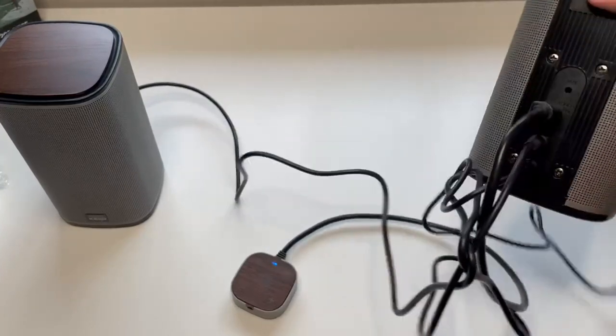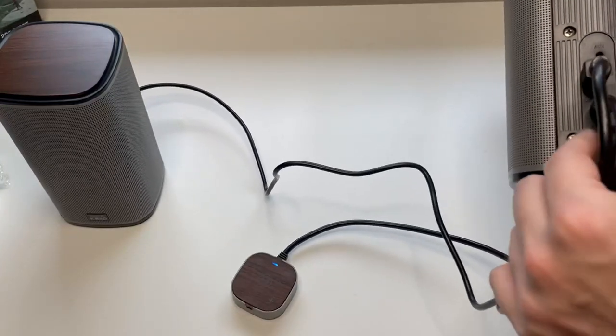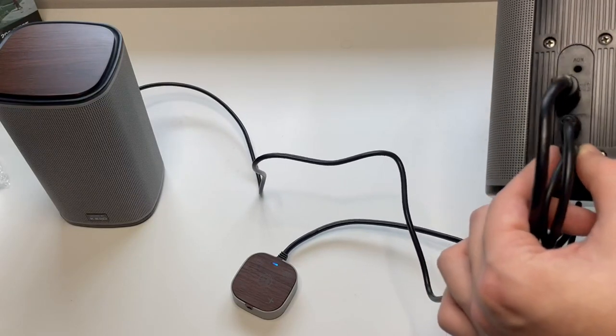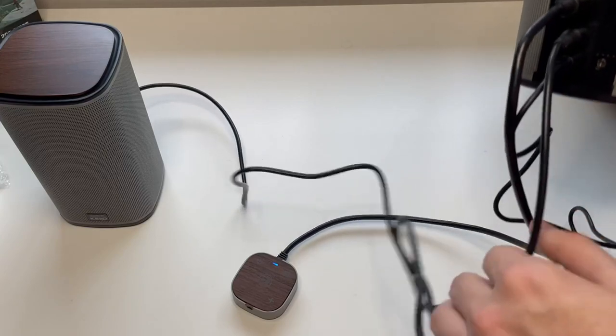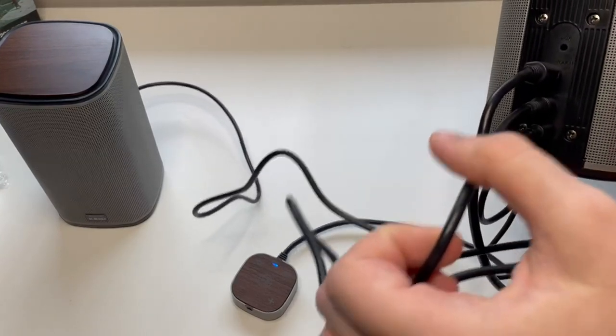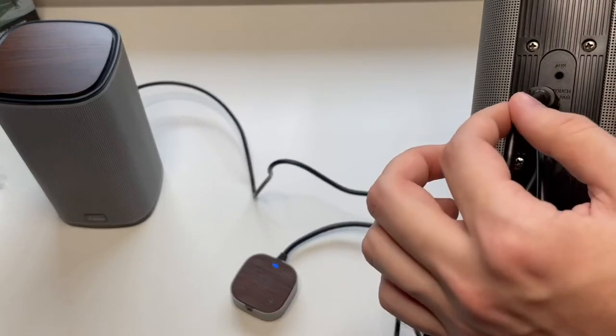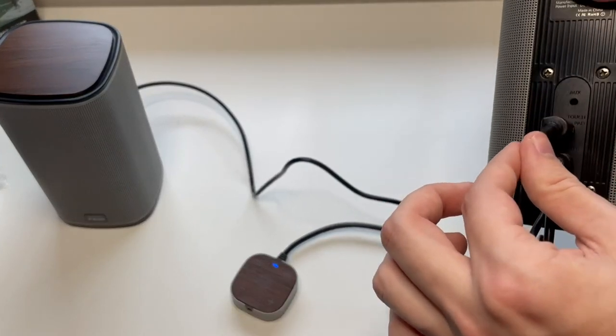On the back we have our power cable, and then this cable connects the two speakers together, and this cable connects your touchpad, which also is your Bluetooth control pad.